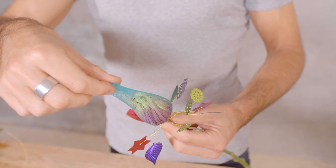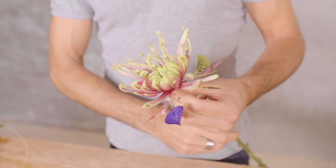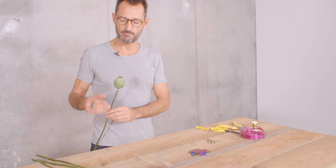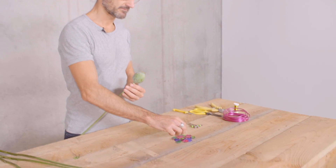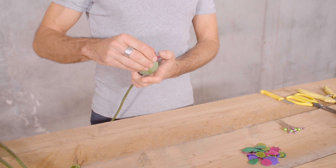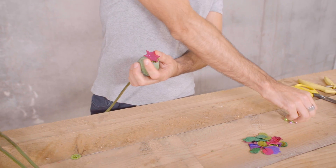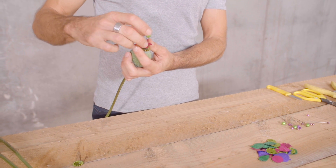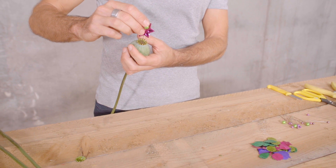Remove the protection net and you get this result. Next step: we have these papaya fruits, and what I'm going to do is use one paillette and poke it into the fruit using a needle.